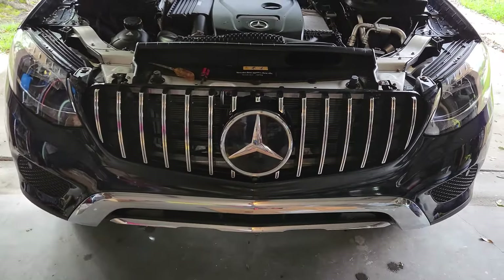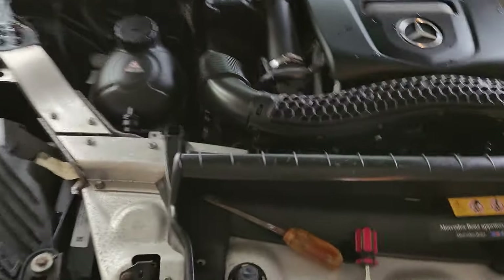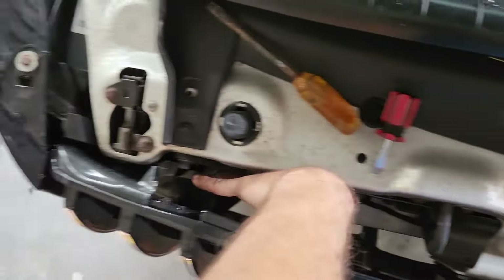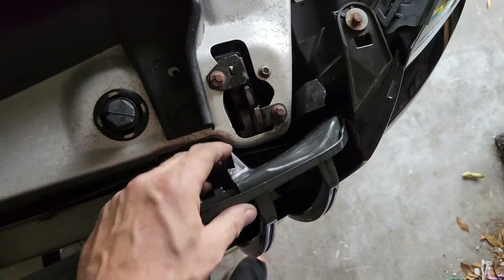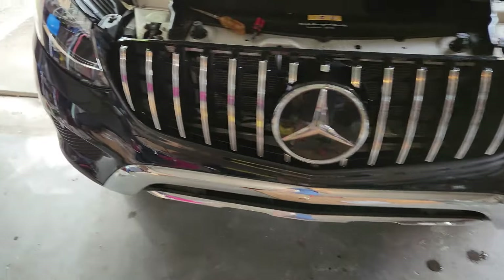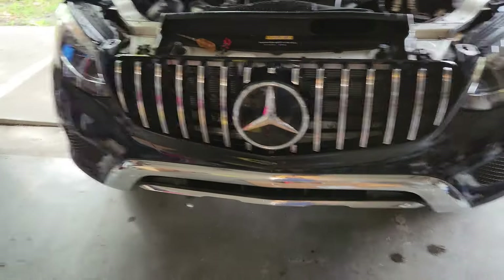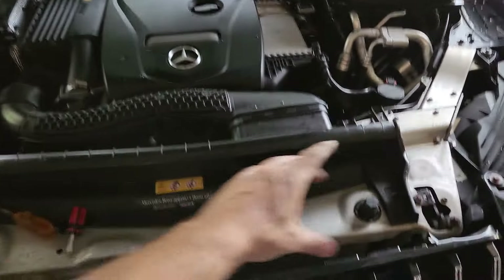Putting the grill in wasn't as hard as taking it out — it looks pretty cool. One tip: definitely put the grill first and then put the air scoops. It's much easier to just finesse them in and clip them, same on the other side. For 100 bucks, I had my doubts — I thought it would look cheap — but damn, it looks good.